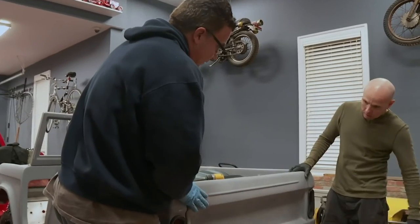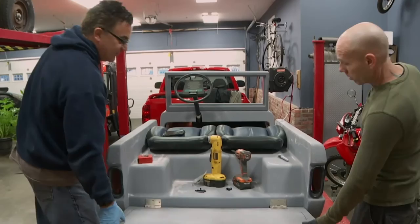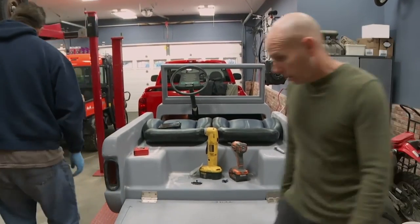I think we got a windshield. Damn, I'm digging it. I should be able to take care of the rest of this stuff myself — a little bit of body work, send it over to paint. This thing should be a breeze from here on out. All right, man. Have fun.